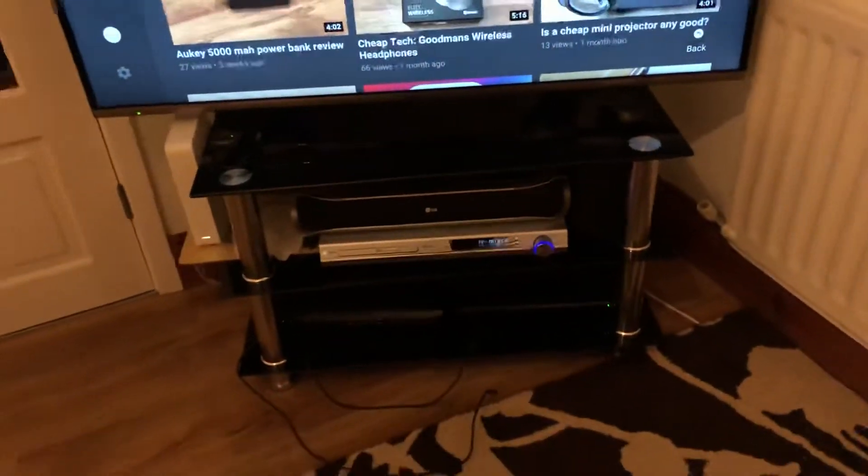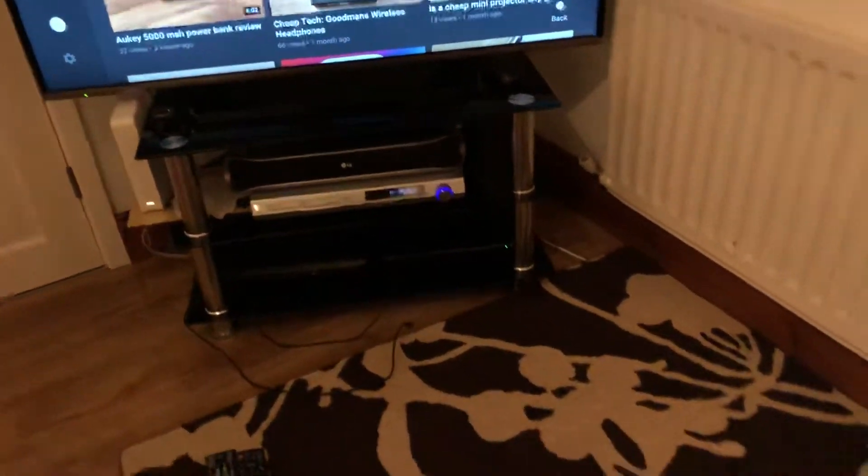We've got the center speaker here. This is a 5.1 home theatre setup, so here's the front left speaker. I've also got this 300 watt subwoofer — I think every speaker is around 150 or 300 watts. This is a very powerful subwoofer, so powerful that I keep it at zero and it still provides more than enough bass.